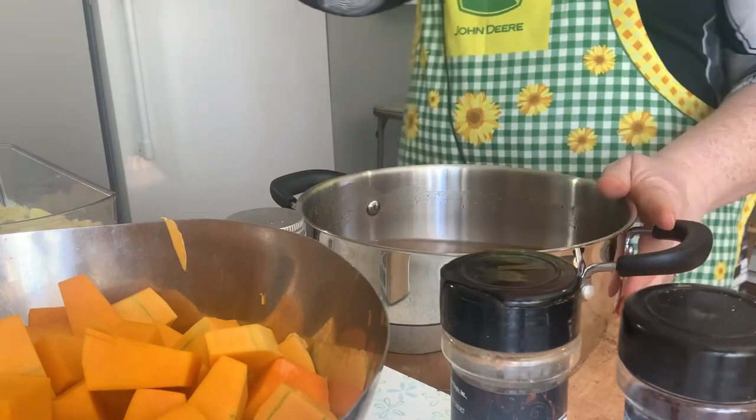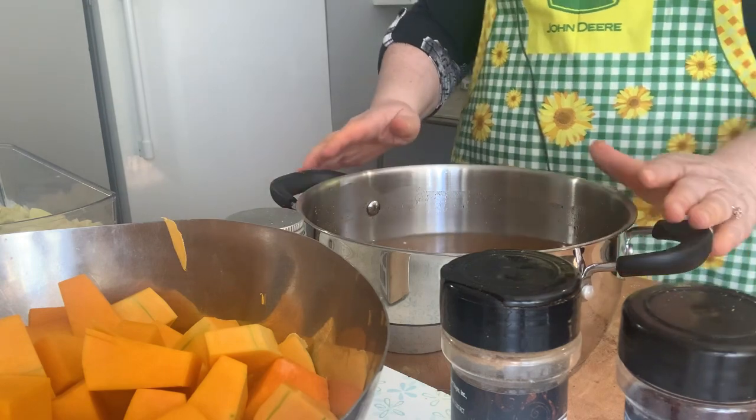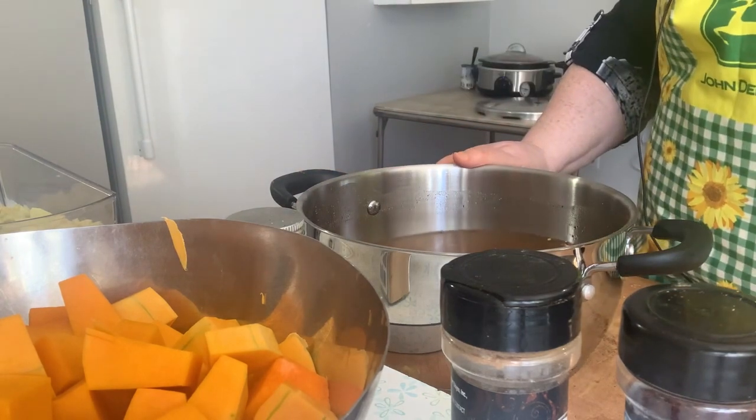I'm going to bring this to a boil on the stove, give it a taste test, and then I'll bring it back. I have all my jars washed and they were hot — they're cooling off some now. The broth is ready, all the veggies are chopped. I'm going to start filling the jars in layers and you want the thickest layer to be the butternut squash. So let's start filling.